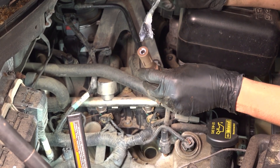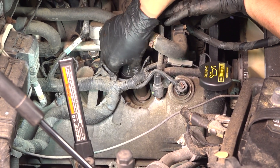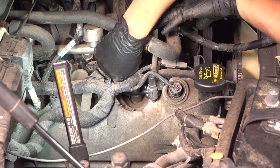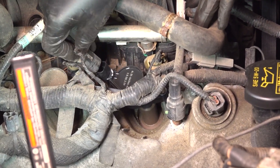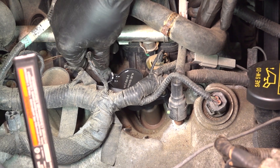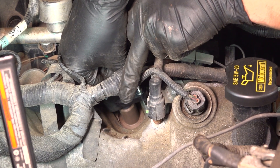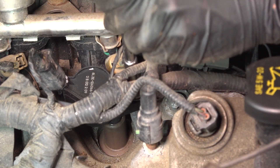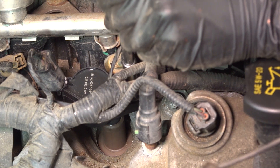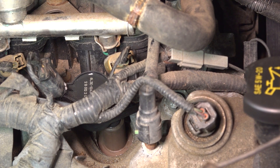Take your ignition coil — I like to apply a little bit of silicone paste on the end of it. Slide the ignition coil down, make sure it's facing the right way, and press it onto that spark plug. Line it up with the bolt hole and connect the electrical connector. Now put the bolt down, start it into the threads, make sure it threads in smoothly, and bottom it out. Give it another eighth of a turn at most — just make it nice and snug.